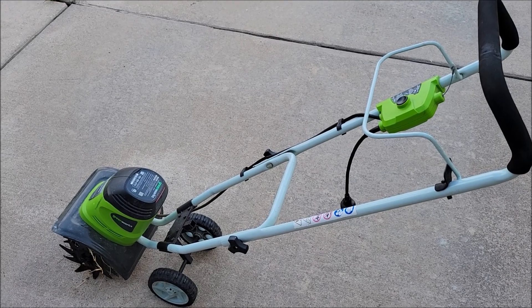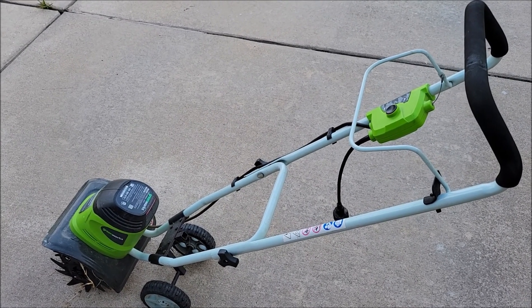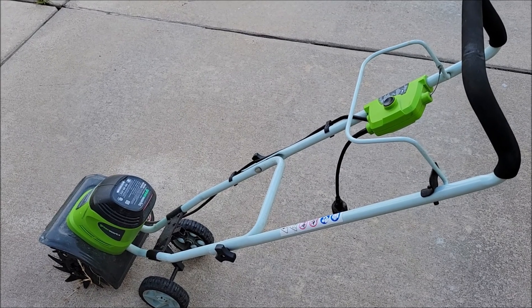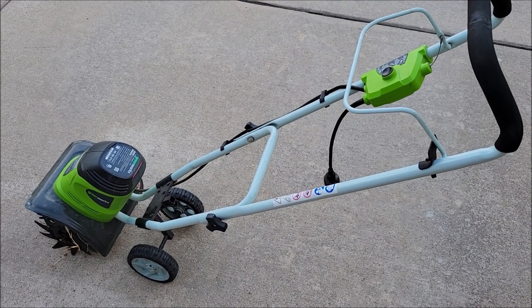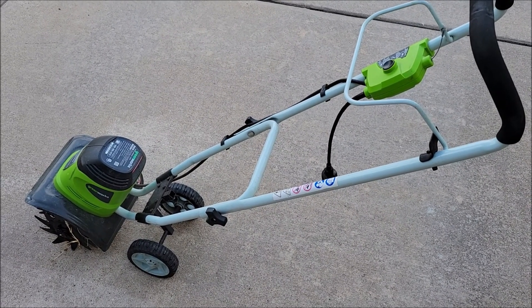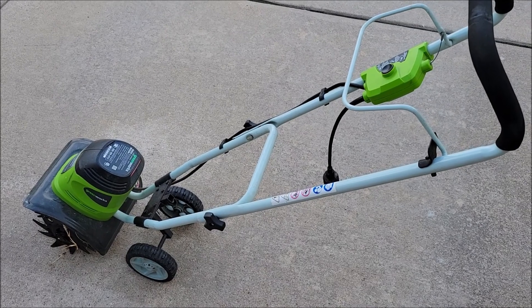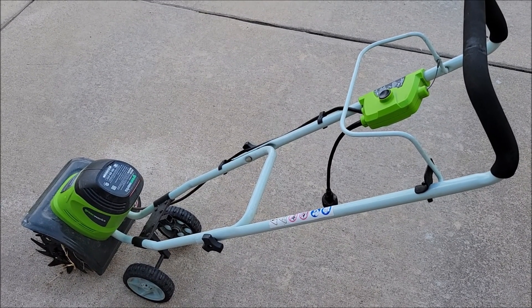If you're looking for a small cultivator or tiller for flower beds or a small garden in your backyard and you have electricity nearby to plug it in, this thing just saves your back tremendously. Like I said, it's five years old, still going strong, no issues, no complaints. Would I buy it again? Absolutely.